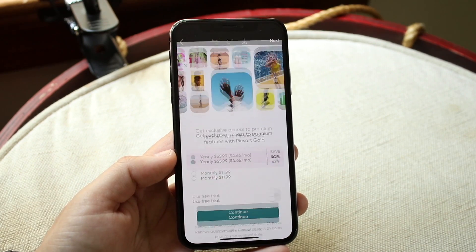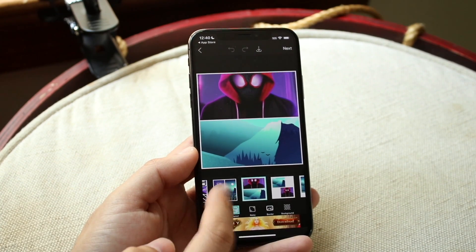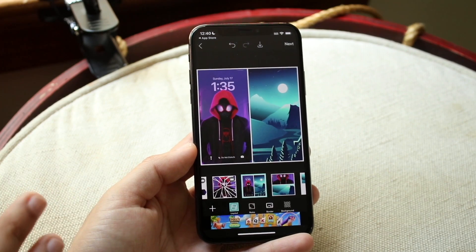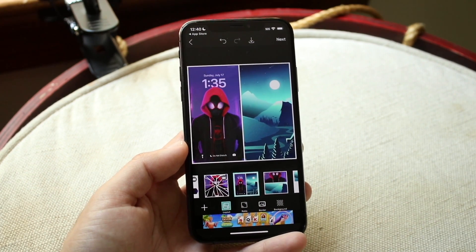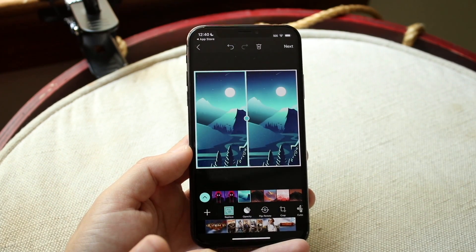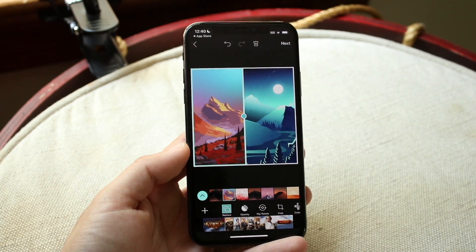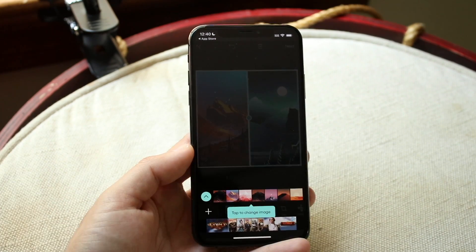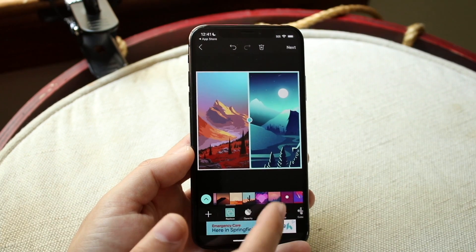We can go ahead and choose one of these layout models. For example, we can choose a format and already pick a photo like that. At the bottom, we can also choose this specific format and have two different images side by side. This is basically what you want to do — if you want a before-and-after photo, you can always do it this way. Now we can choose an image and change it if we want. Let's say I wanted this image on the left side and I want to change the photo on the right side — all I have to do is click and highlight the image on the right side.